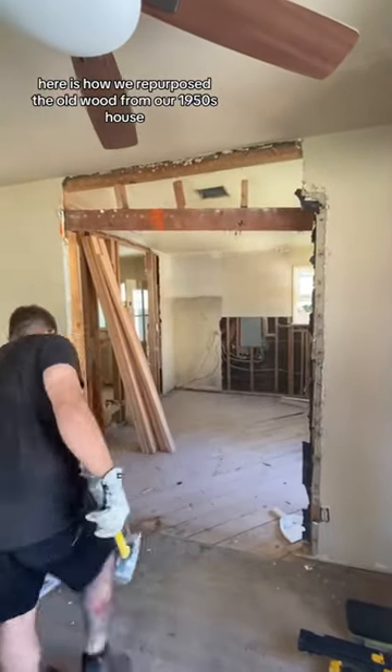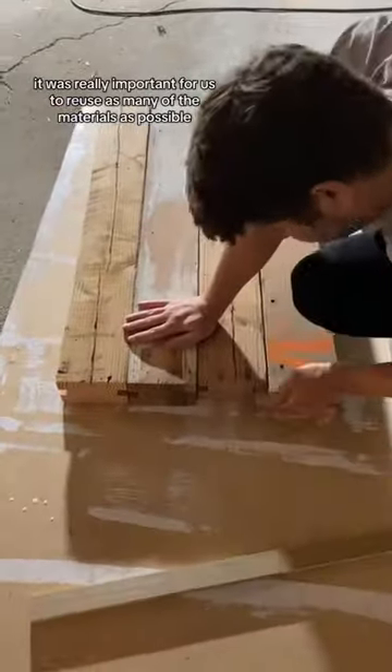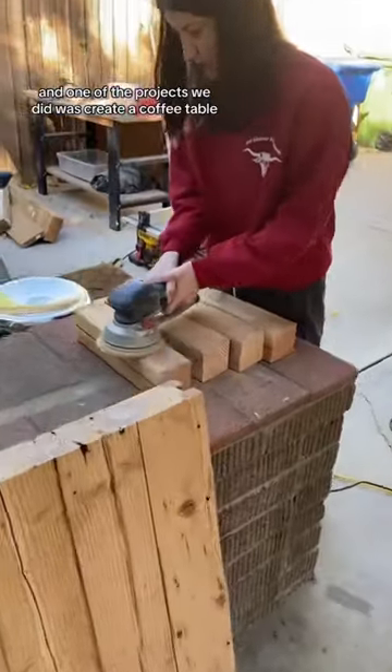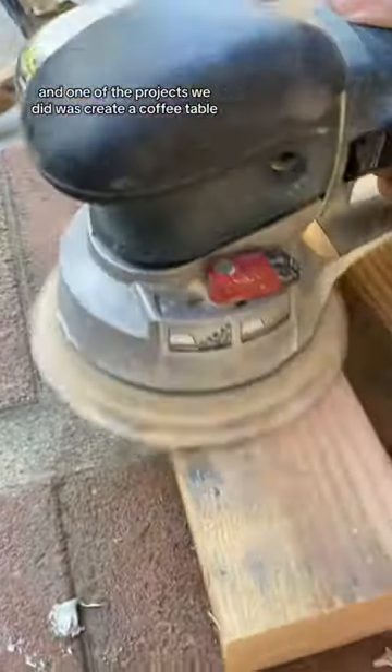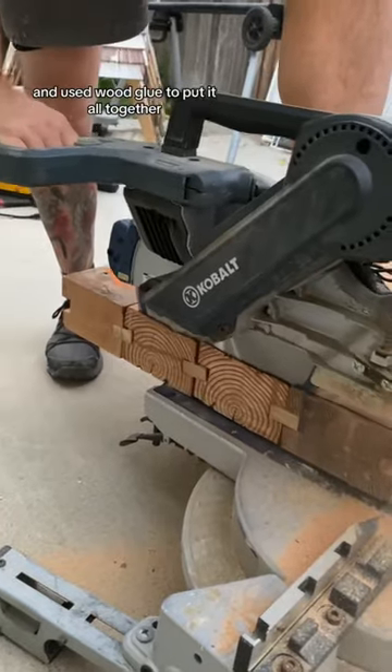Here is how we repurposed the old wood from our 1950s house. When we renovated, it was really important for us to reuse as many of the materials as possible, and one of the projects we did was create a coffee table. Skylar cut up the pieces of wood to size and used wood glue to put it all together.